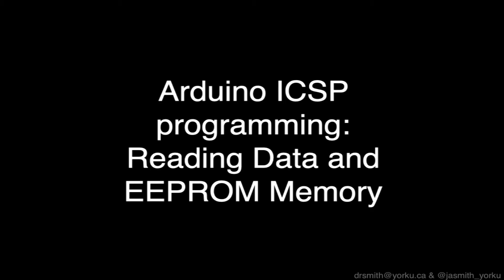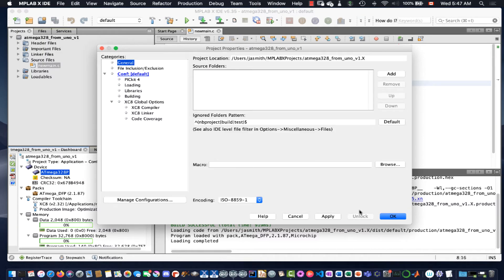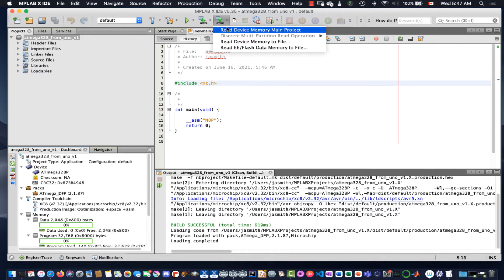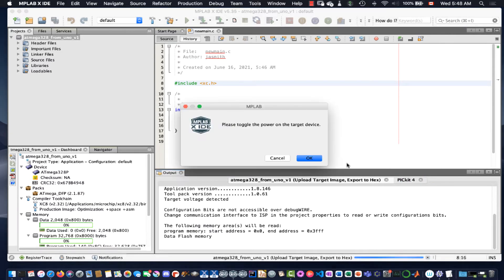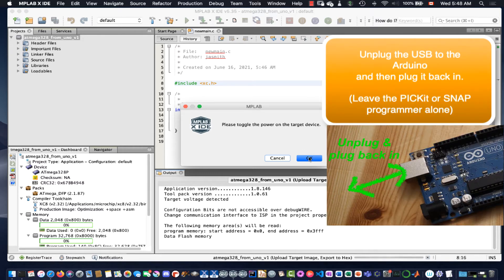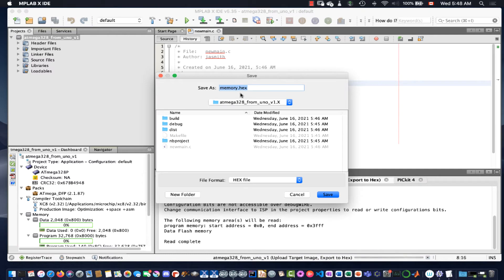Next, we're going to pull the program off the Atmega328P chip on the Arduino Uno. We look at the project settings — the wrench icon — which shows configuration for the PicKit 4, chip, and compiler. We're going to read the device memory using the read icon at the top of MPLAB X. It connects to the programmer and will complain about being in the wrong connection mode — we need to switch from ISP to DebugWire and toggle power by pulling the USB cable out of the Arduino and plugging it back in. After doing that, it reads the data, and we save it as a hex file into the MPLAB X project folder.